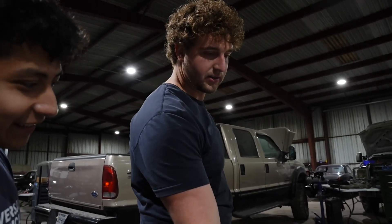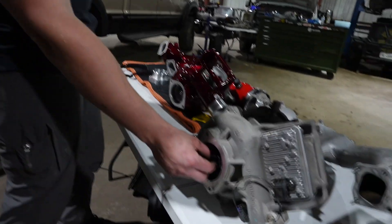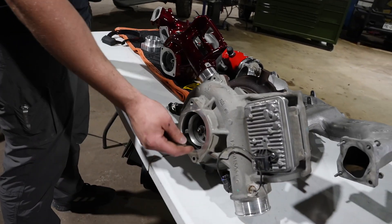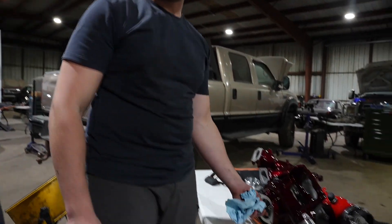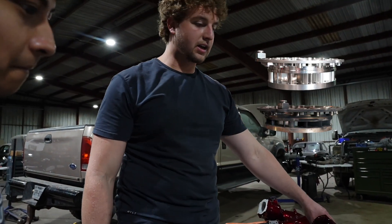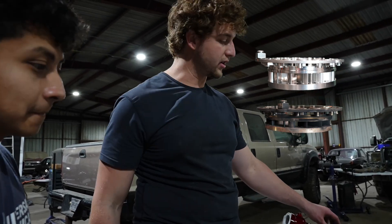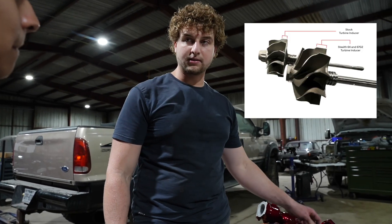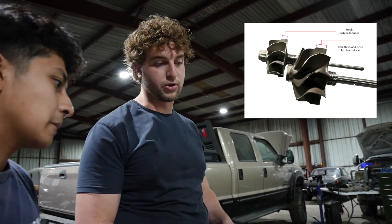So the magic in this charger — obviously this wheel right here is a little bit bigger. This is a 61, this is a 64. The magic though is all back here. It's got an upgraded vein cage — we can put a picture of that on the screen — and it's got more turbine, so it allows for better EGT control, more airflow, which equals more horsepower.